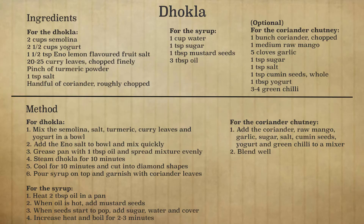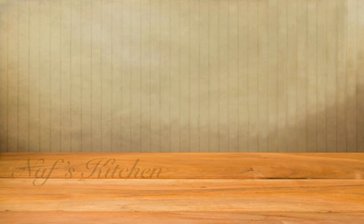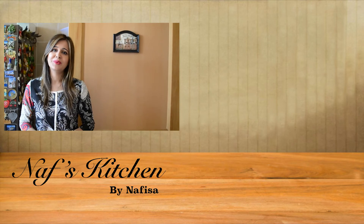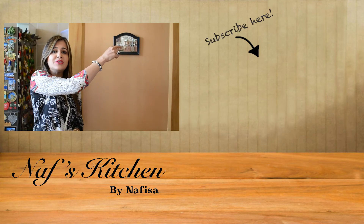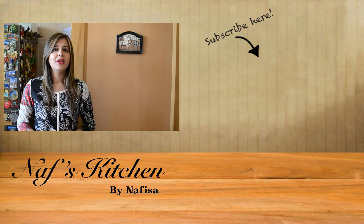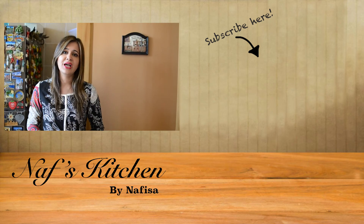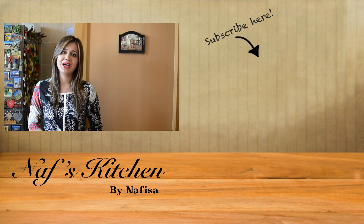There you have it — a super quick Indian Dogla with coriander chutney. Do try it at home and I am sure everyone in your family will love this Dogla. Thanks for watching. If you like this video, please give it a thumbs up and click here to subscribe for more videos. See you next time with some more yummy recipes from Naf's Kitchen. Bye bye.